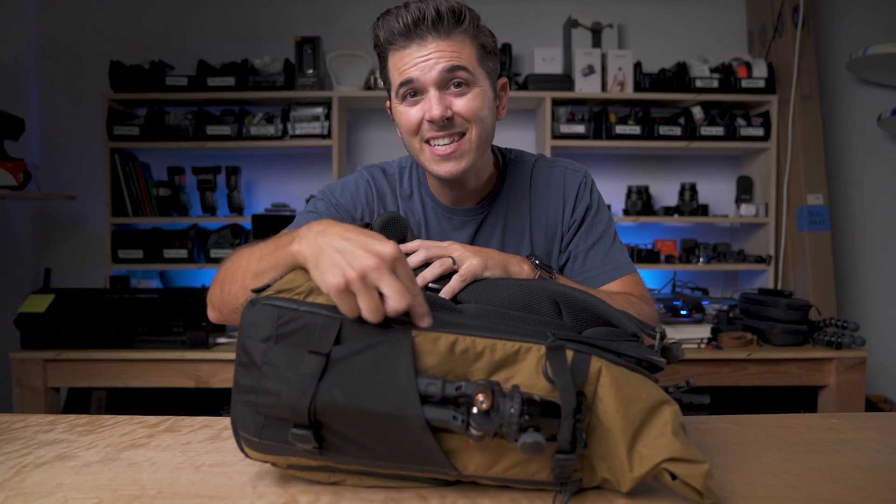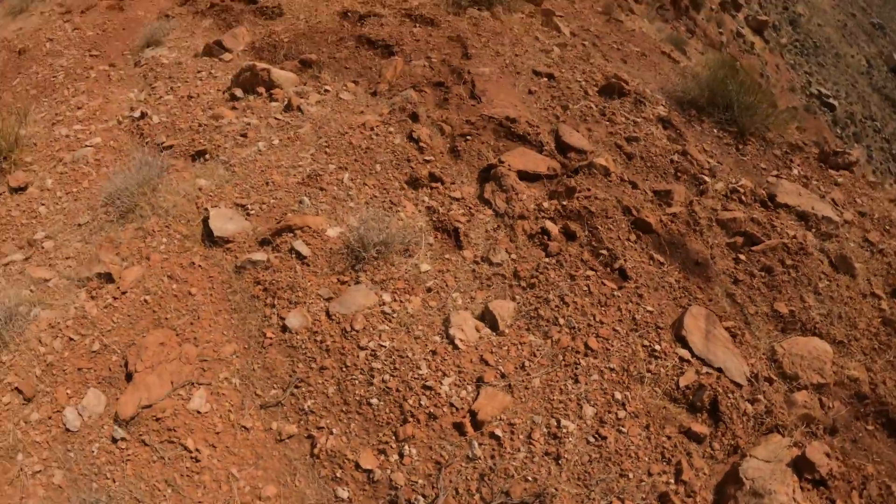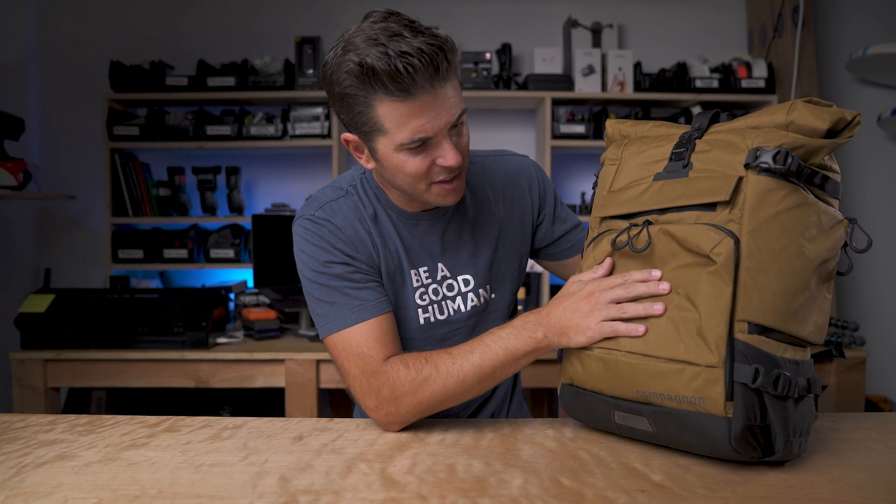These zippers are AquaGuard YKK AquaGuard zippers, which are super waterproof. And by the way, all of this material is something called X-Pack — it's what they use to make sails for racing sailboats, so it's super strong, super lightweight, and very durable. I actually almost punched a hole in it when I fell at Lake Powell. Remember at the end of that video when Donnie fell down the hill and scraped up his back? I also fell down the hill two minutes later with my backpack on — my backpack took the damage and I was fine. I think if I'd had my Low Pro or Peak Design bag, those rough rocks would have trashed it. On this bag it just left a little scuff on the outside and didn't even poke all the way through.